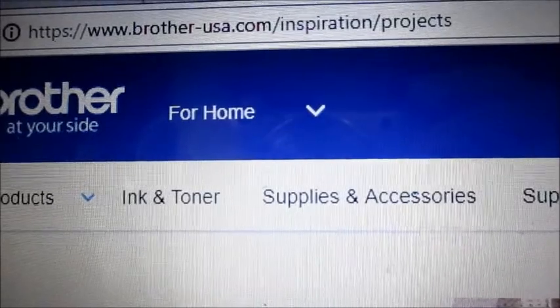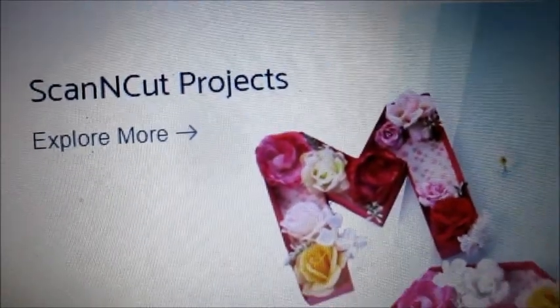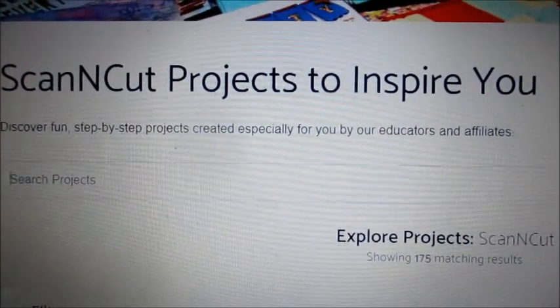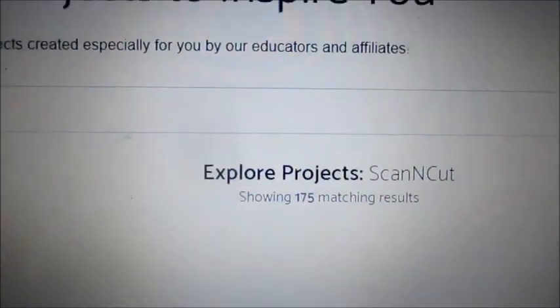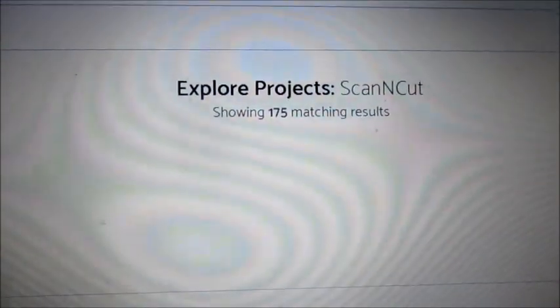When you go to the Brother USA website, it talks about sewing and embroidery designs, but it also has Scan and Cut projects, so we're going to click on that. I was not aware of this — I was only aware of the Canvas workspace — and now there are some projects they put specially online. It says there are 175.